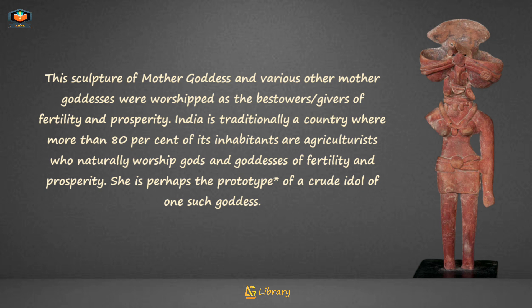India is traditionally a country where more than 80% of its inhabitants are agriculturists who naturally worship gods and goddesses of fertility and prosperity. She is perhaps the prototype of a crude idol of one such goddess.